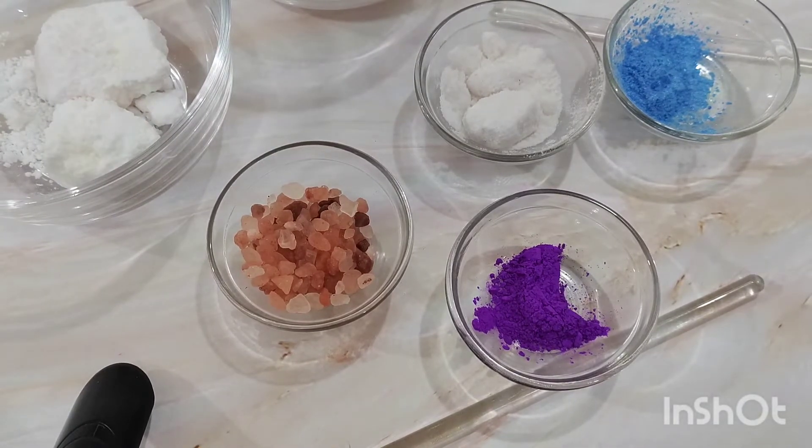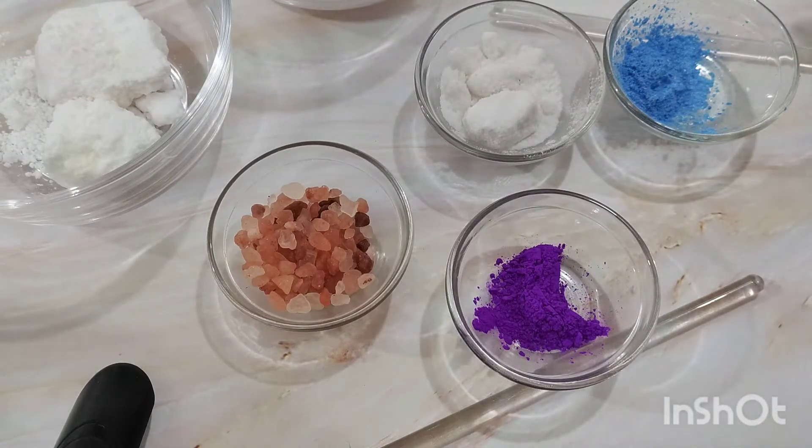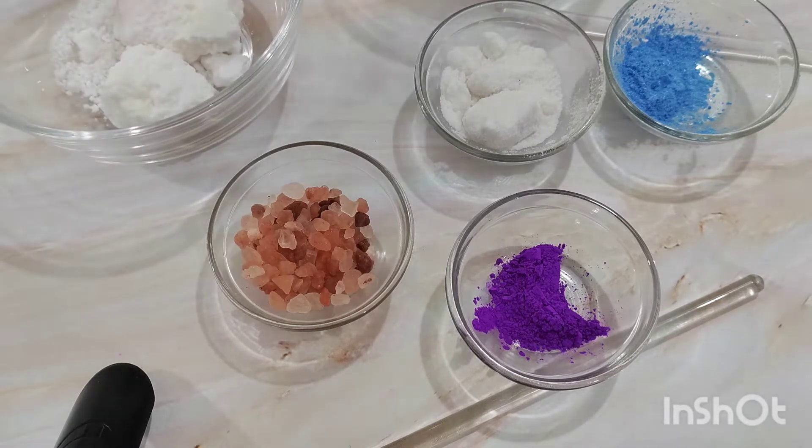Hi guys, so today we are going to make a bath bomb. First of all, I would like to welcome all of you to That Skin Geek. Thank you for subscribing to my channel and thanks for your support. Today we are going to make a very basic formulation which is actually about salt. The formulation does not require any heat phase — it is something you can make with your kids as well, and it is very kid friendly. This bath salt is going to be relaxing, helping with swelling, inflammation, stress, and it is a bit fun to make with your kids or for them to use in the bath.